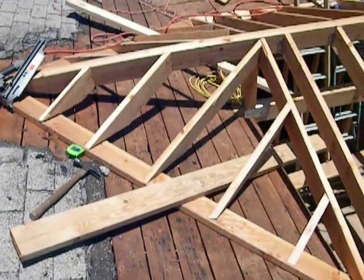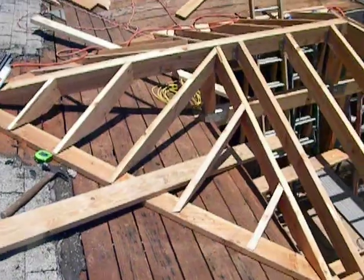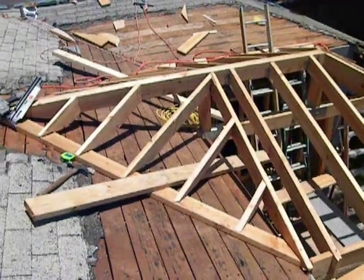This is Veteran's Handyman and our instructional video on hip and ridge framing for a roof.